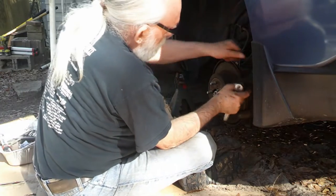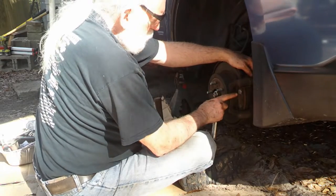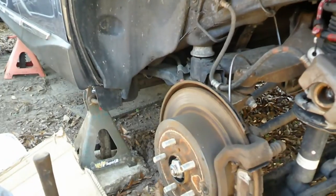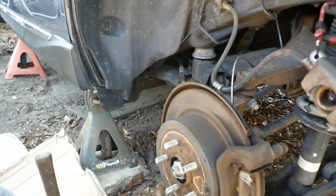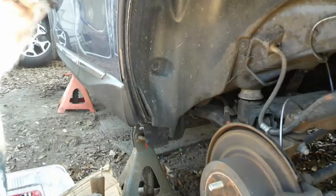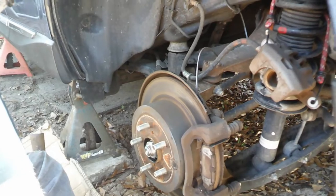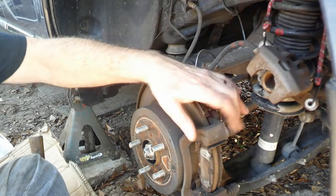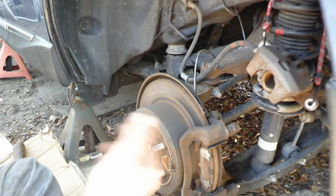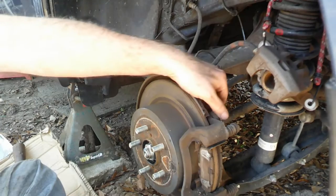On the front, the carrier bolts that hold this piece in place are 17s. Let me bring you over here closer. This piece here had different sized bolts holding it on on the front than the caliper itself — the rear one has the exact same size bolts.